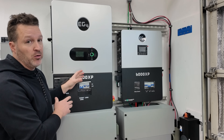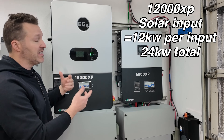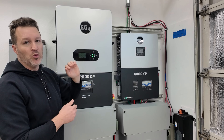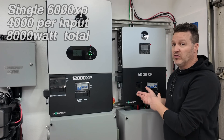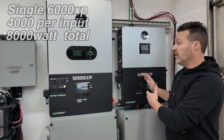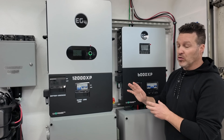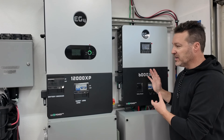When it comes to solar input, this is where the 12000XP kind of exceeds. It can take 12,000 watts of solar per input and has two inputs, handling a total of 24 kilowatts — a really big array that most people won't have room for unless they're out in the country. The 6000XP can only do 4,000 watts per input; with two inputs that's 8,000 watts per unit, or 16,000 watts for two units — still less than the 12000XP's 24 kW capacity.